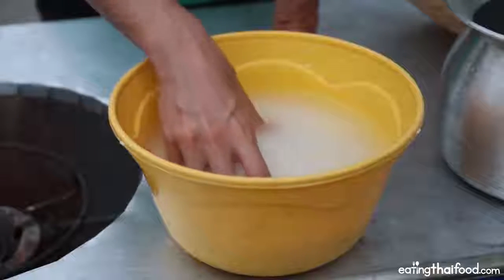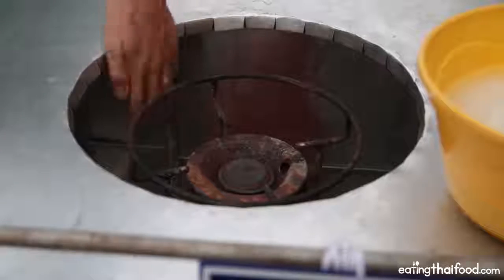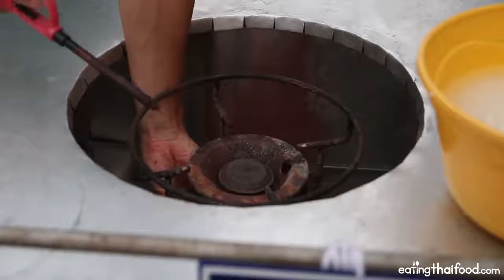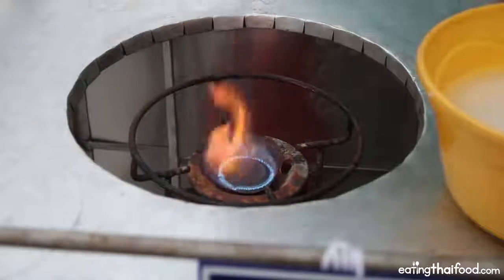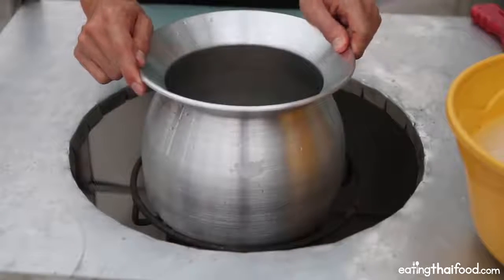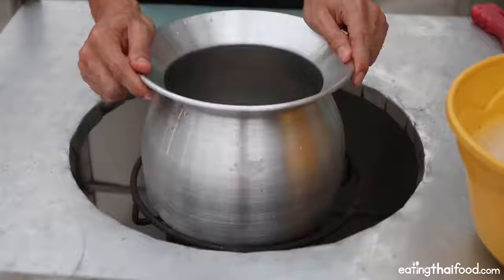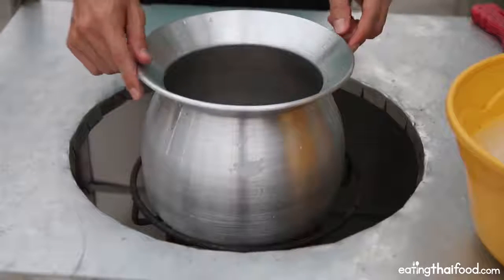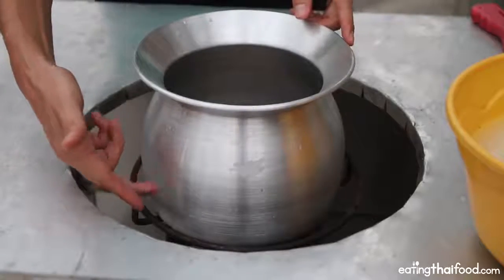All this is is sticky rice submerged in water. I'm going to quickly turn on my stove — it should be about a medium heat. I have a specific special sticky rice boiling pot, which is common to use in Thailand, and it's really just a round cylinder pot, filled about a quarter way with water.